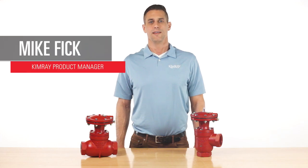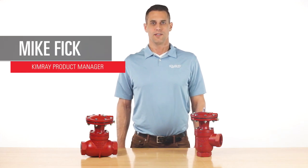Hi, I'm Mike with ChemRay. Today I'll explain the operation and applications of the ChemRay Pneumatic liquid dump valve.